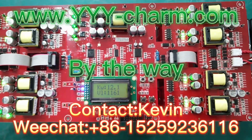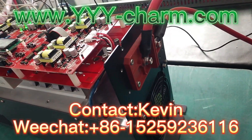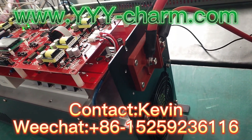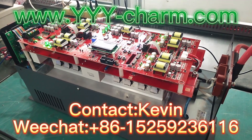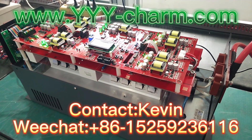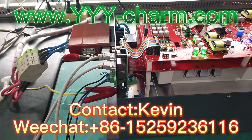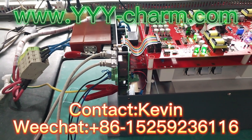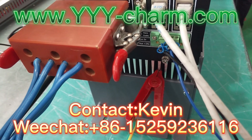By the way, please do remember to go to our website to get more details on the power and voltage scope we have recently. If what you need is not within our range, please feel free to get back to us. We can customize them based on your detailed UV lamp specifications.